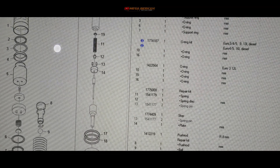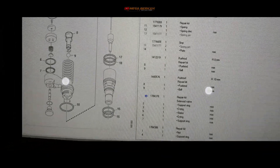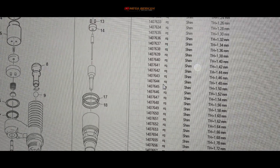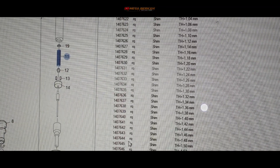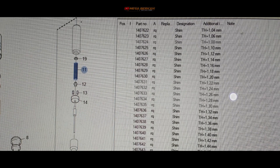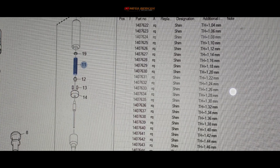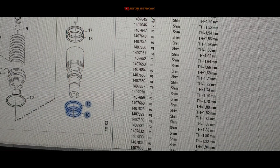Untuk nomor 19 itu sim, simnya dengan part nomor yang banyak sekali berbagai ukuran. Nomor 11 yang spring patah sudah dibahas. Untuk nomor 19 sim, part nomornya berbagai macam ukuran. Yang tertangkap di sini part nomor 1407622 dengan ketebalan sim 1,04 mm, sampai yang paling tebal 1407835 yaitu 1,96 mm.